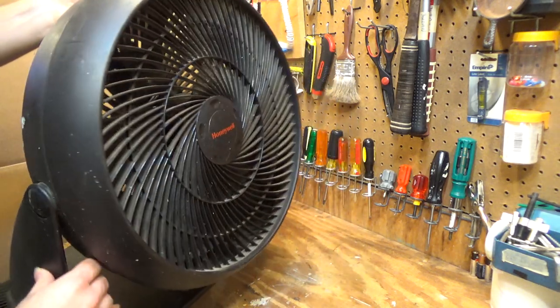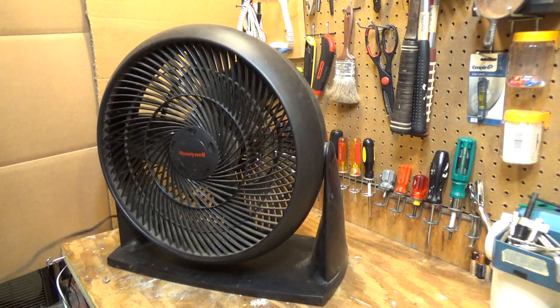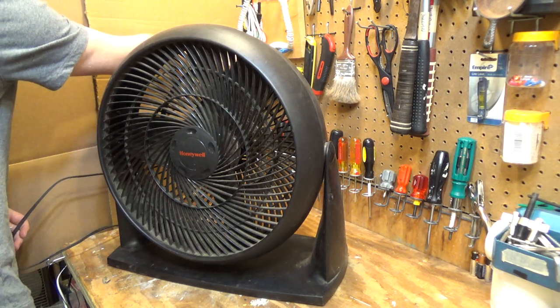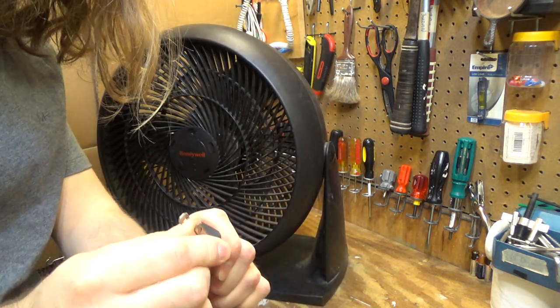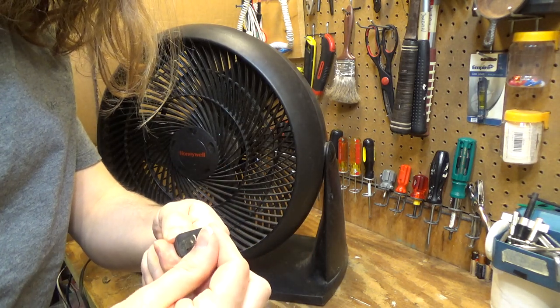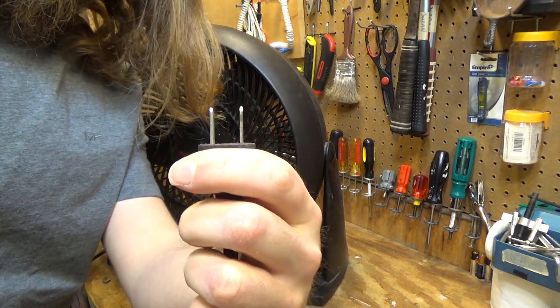Let's get this going here. All right, we'll start it up on low. The plug is not the greatest. Oh my goodness, what happened to that? The plug is not the best. Okay, that's much better.